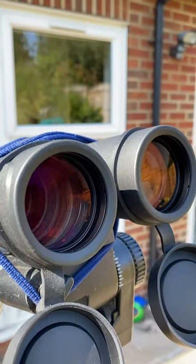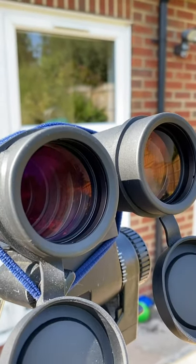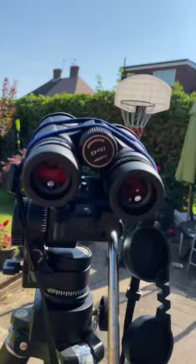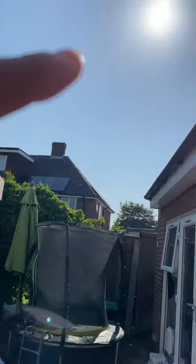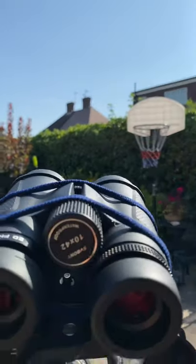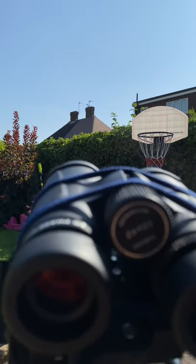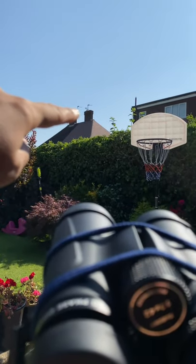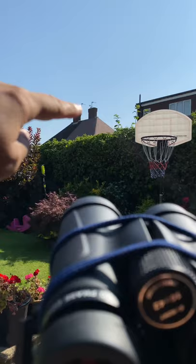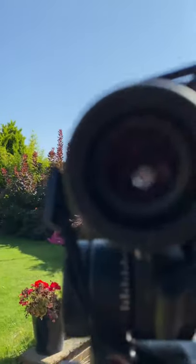Now we'll put them towards the sun and see how they perform in terms of glare and reflections. The sun is just up here about 20 degrees to the objects where we're going to be pointing the binoculars — that chimney right there. Let's have a look through and find out how these binoculars handle glare.